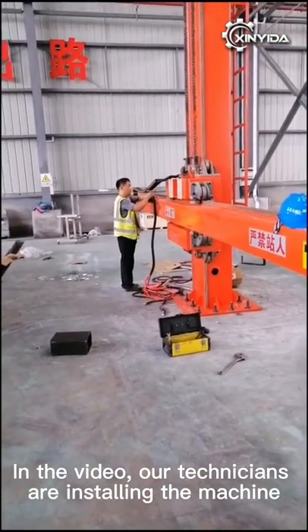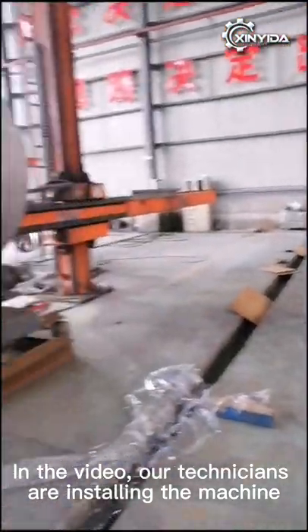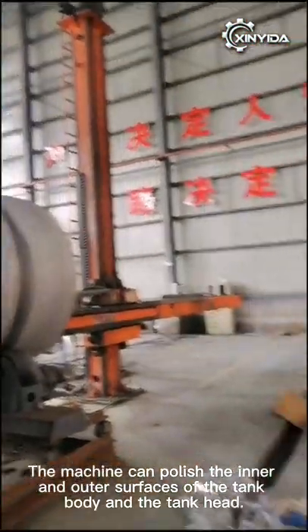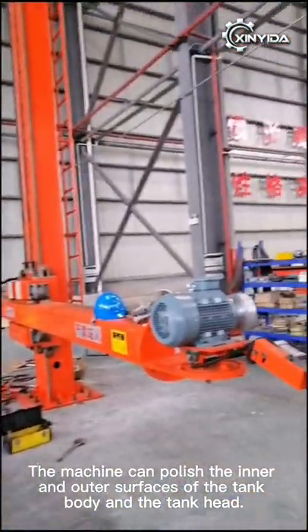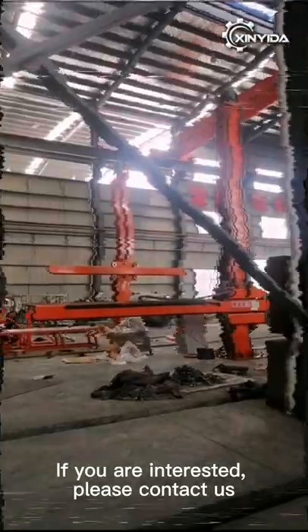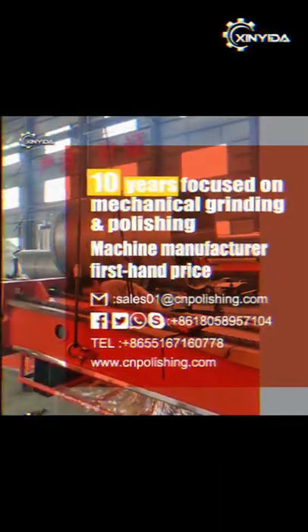In the video, our technicians are installing the machine. The machine can polish the inner and outer surfaces of the tank body and the tank head. If you are interested, please contact us.